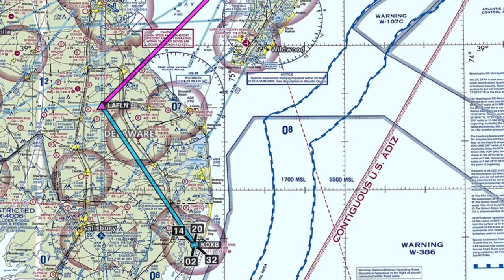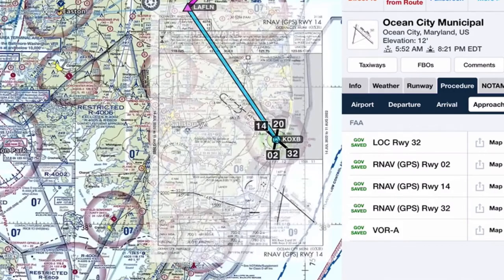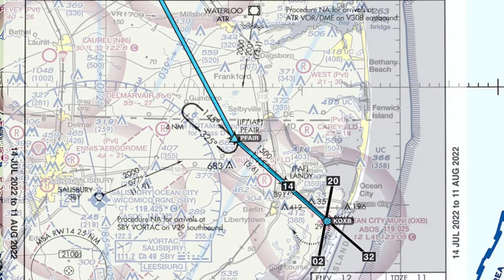Here we are on our flight plan from Laughlin to Salisbury. We're going to go ahead and put in the RNAV GPS one four and select P fair into the flight plan — there's P fair. We're going to be heading from the north-northwest, as you can see in the flight plan with P fair.